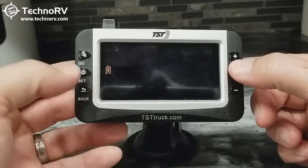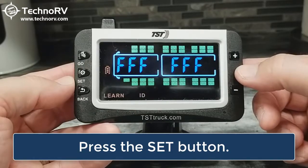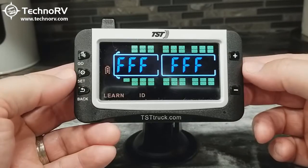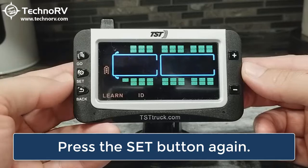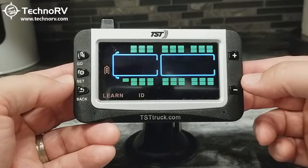I'm in Learn ID now, and I'll just press the SET button to activate Learn ID. In order to delete all of the sensors, I'm going to first click the SET button, and then you'll see the code will start blinking on the screen.